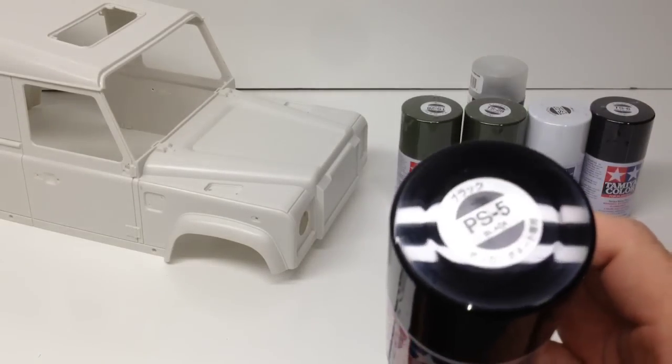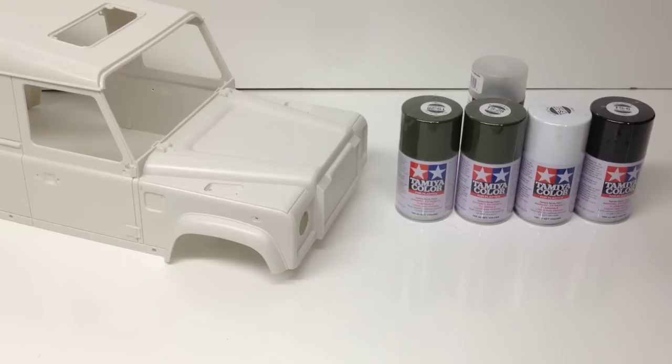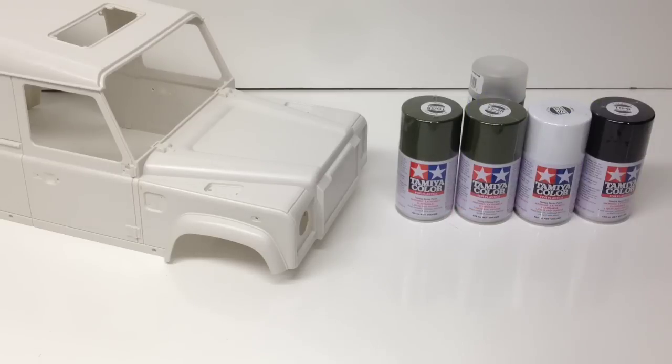Tamiya has their PS line of spray paint, which is basically for the flexible plastic or polycarbonate shells that you see on lots of different RC cars. There is also the Spaz Stix line — they have a whole series for polycarbonate as well. And Pactra from Testers also has their RC car paint. So lots of different ones out there that you can choose from for traditional RCs that use that kind of flexible plastic.